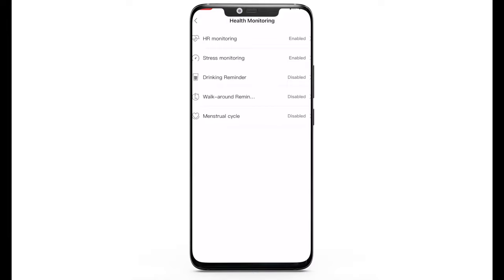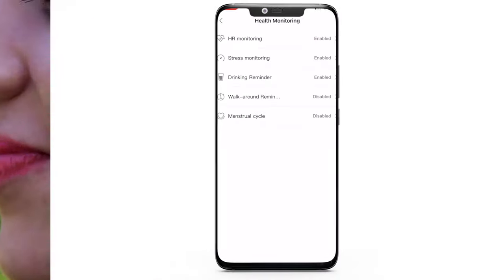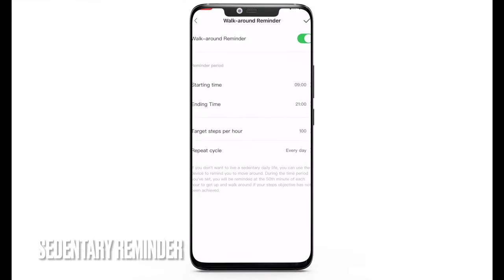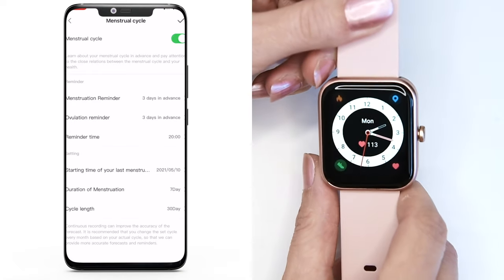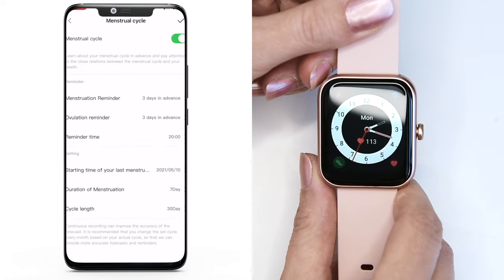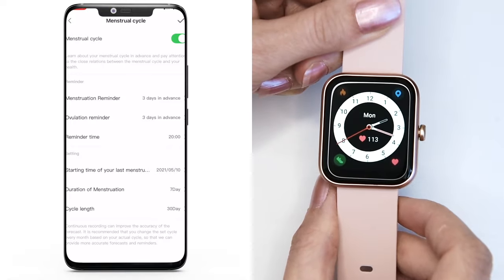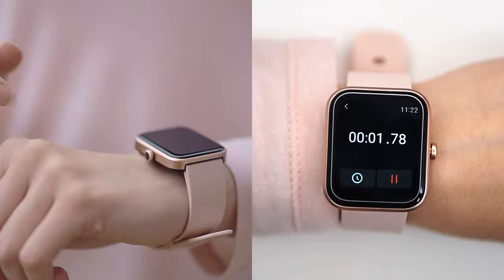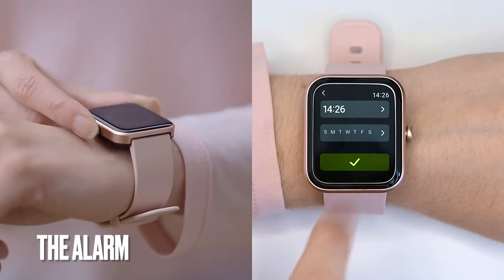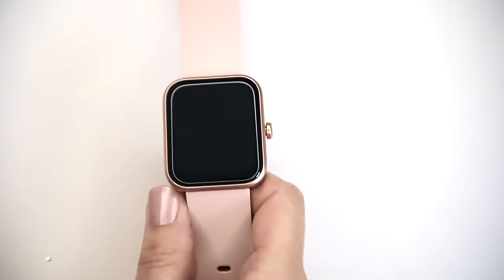There are several cool features such as a water drinking reminder — my wife loves this feature. There's a sedentary reminder which reminds you to get up and move when you're spending too much time sitting in one position, for example at the office. There's also menstrual cycle tracking — just enter your menstrual details in the app and the smartwatch notifies you about your next cycle beforehand. Additional tools include a stopwatch, alarm and timer.